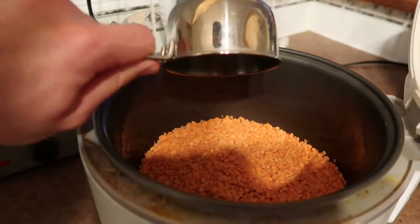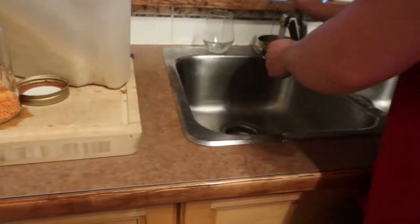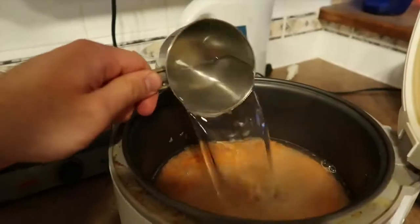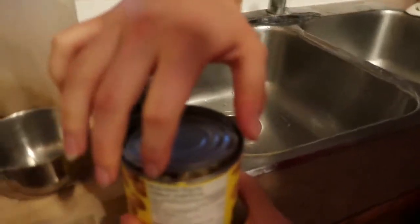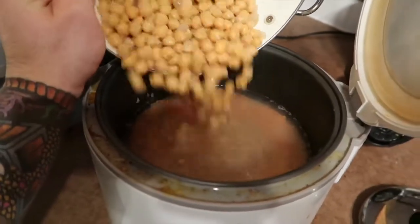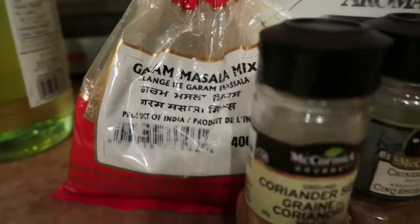Next is a lentil curry. You'll need a cup of rice, a cup of lentils, and four cups of water. You're also going to need a can of chickpeas — and don't forget to rinse your beans. Once those beans are rinsed, throw them into the rice cooker as well.